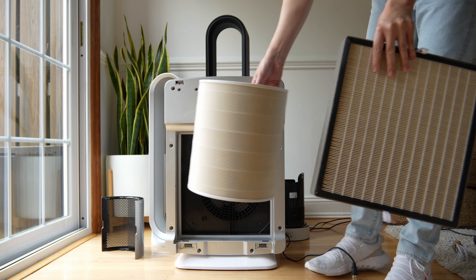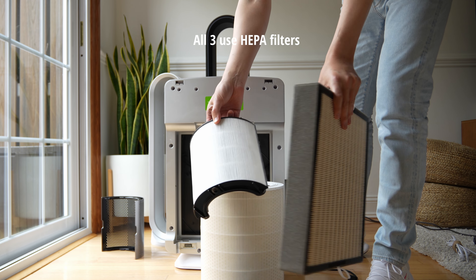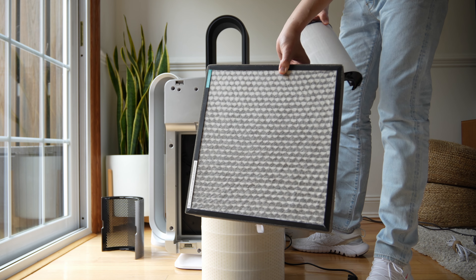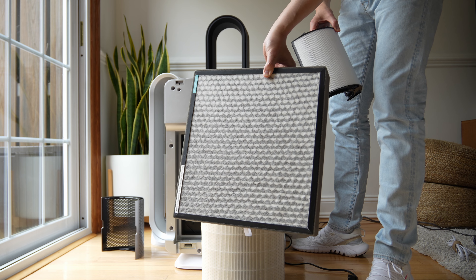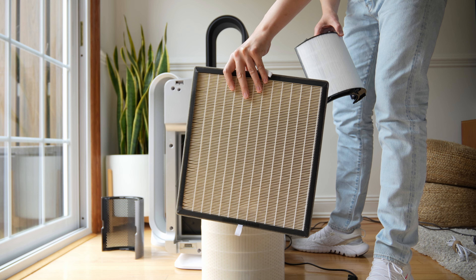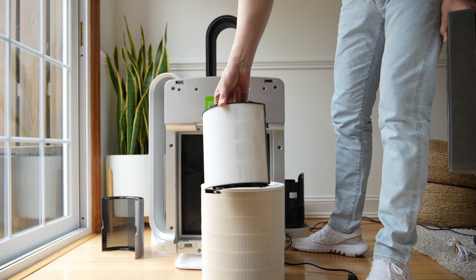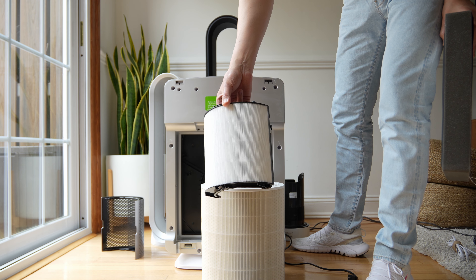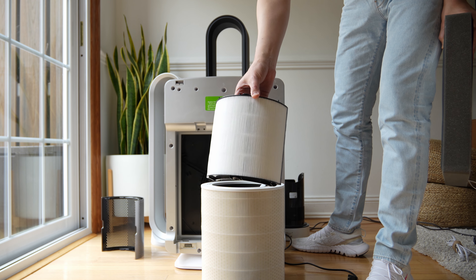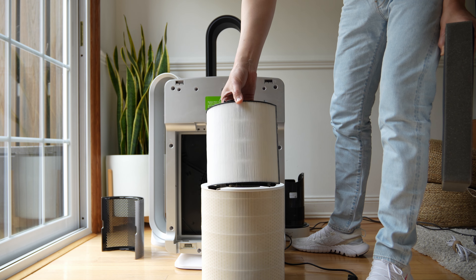So here's the Levoit filter next to the Dyson — look at the size comparison. If you compare this side by side and put the Levoit filter on top, the filter is bigger than the base of your TP07. The Levoit 600S has all the same features as the Dyson except for the AQI meter. In realistic terms, the Dyson TP07 is for a room closer to 300 to 400 square feet — maybe a 20 by 20 — a standard living room. Dyson lists it for up to 400 to 500 square feet, but the refresh rate there would be every 30 to 45 minutes.